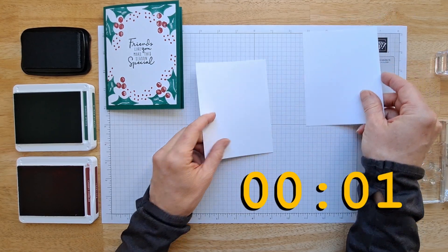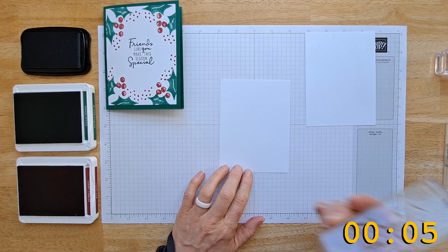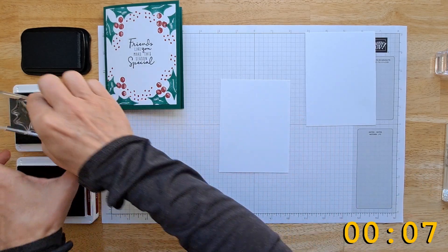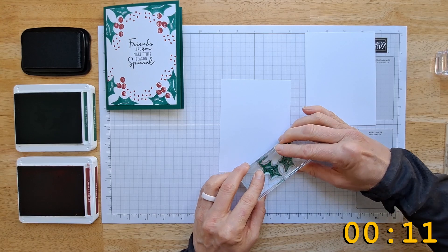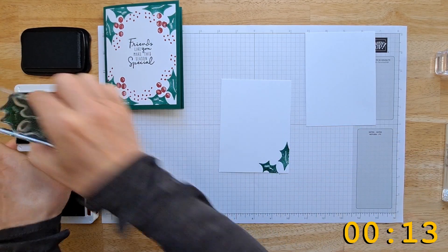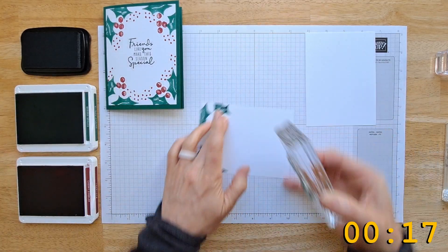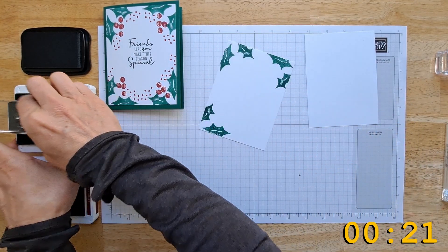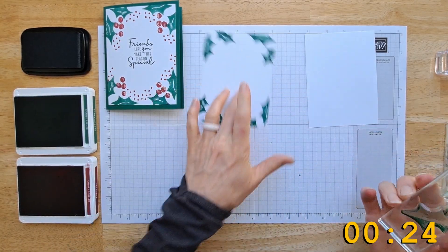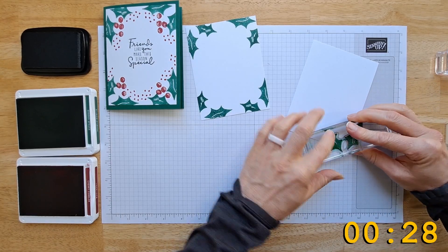I'm gonna bring out both pieces of paper and stamp the outside and the inside at the same time. We're gonna ink this up and just kind of make a frame for our sentiment, going all the way around the corners. I'm not really paying too much attention to it being exact — it kind of looks good uneven, and this stamp set is really forgiving anyway.